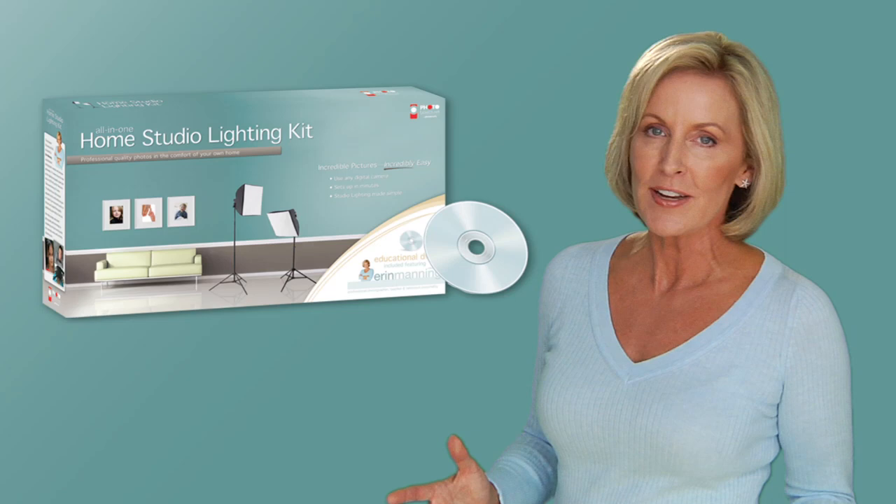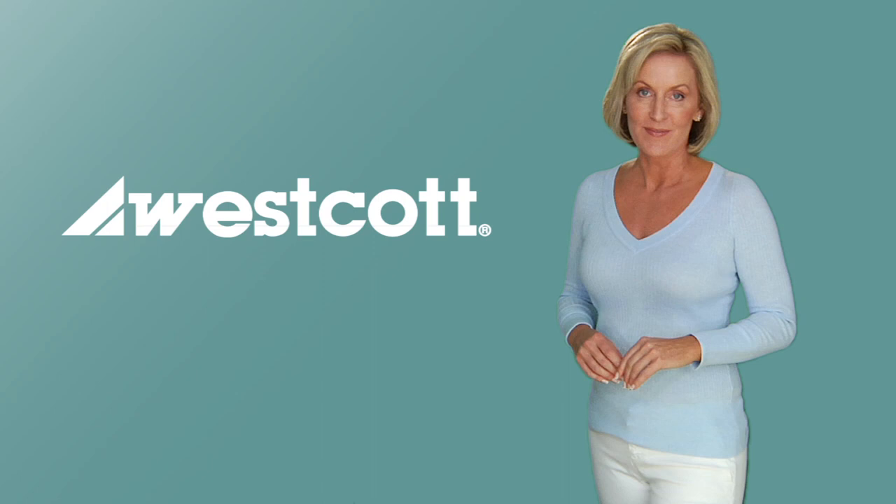You might already know about my Home Studio Lighting Kit, an educational DVD that features everything you need to create an instant home photo studio. Well, F.J. Westcott and I have done it again.